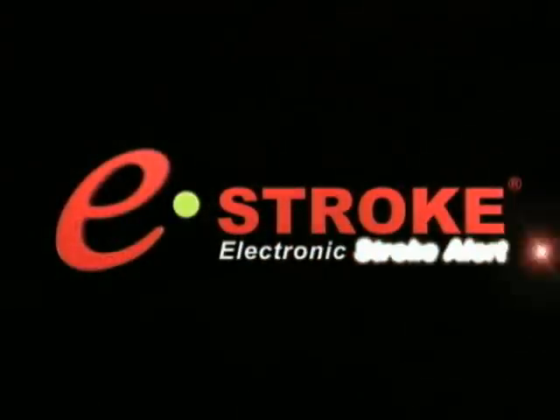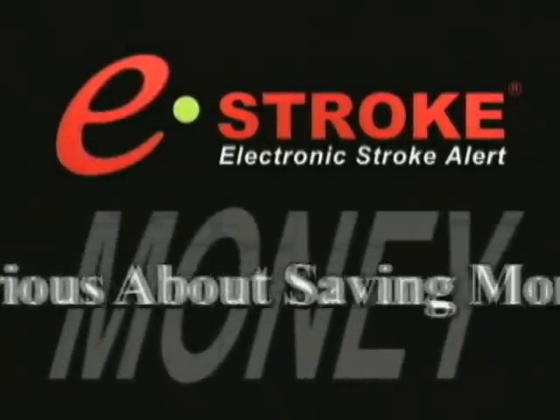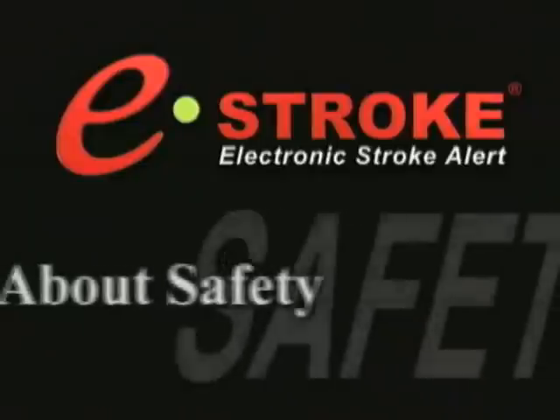The MGM Brakes electronic stroke alert system. Get serious about saving money. Get serious about safety.